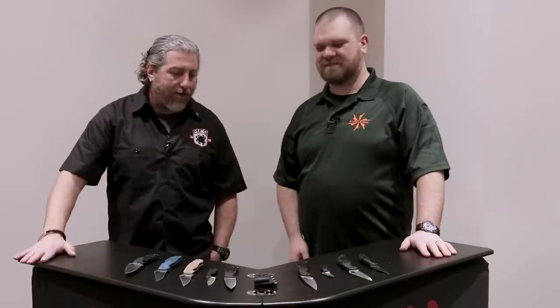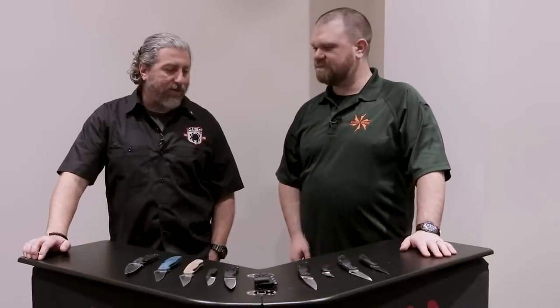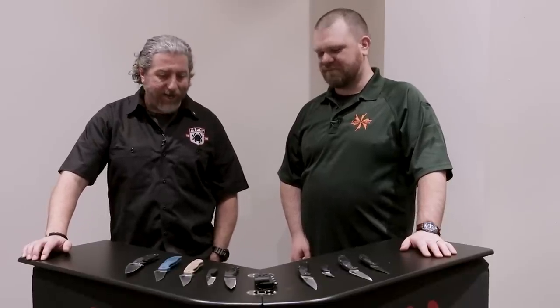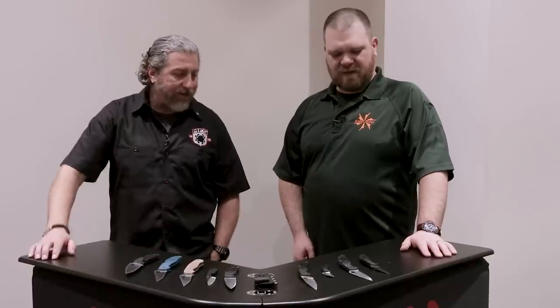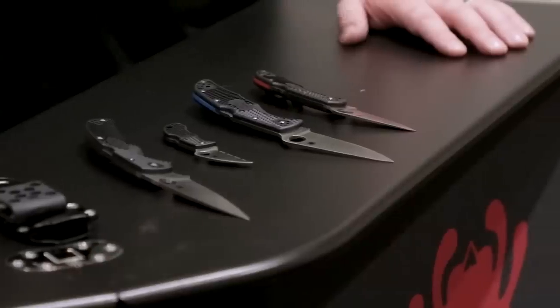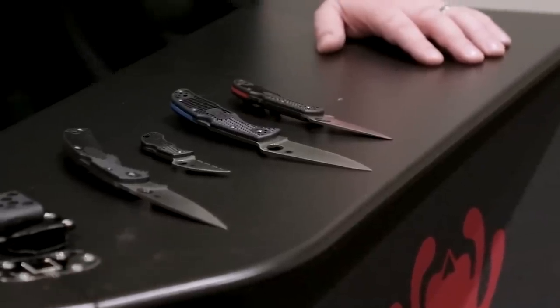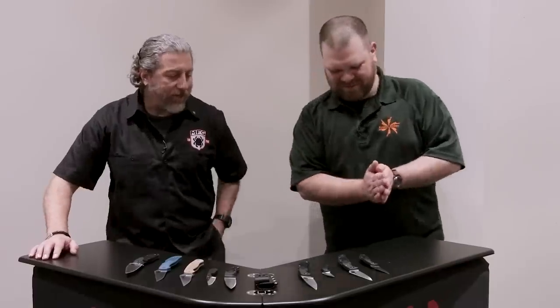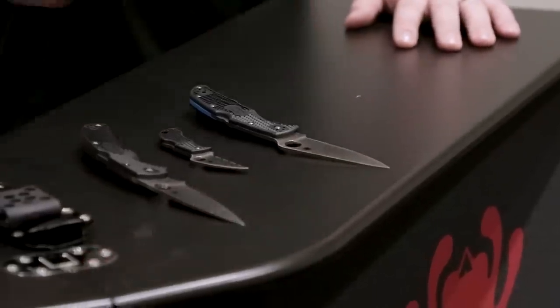Yeah, trying to come out with some new stuff, trying to push forward. It's certainly a challenge in today's times with the demand and the challenge of producing, but still pushing ahead and forging some new stuff. So where do you want to start? You want to start with some of the Thin Blue Line, Thin Red Line?